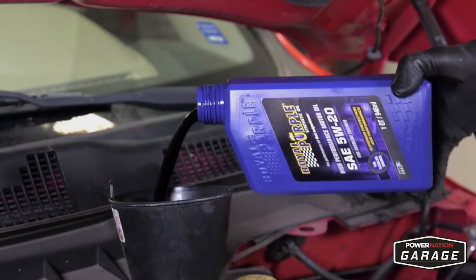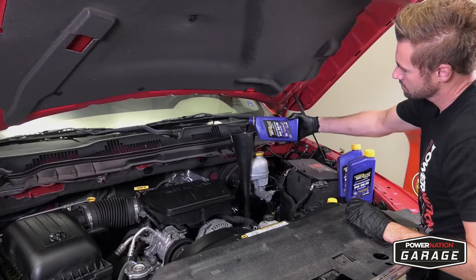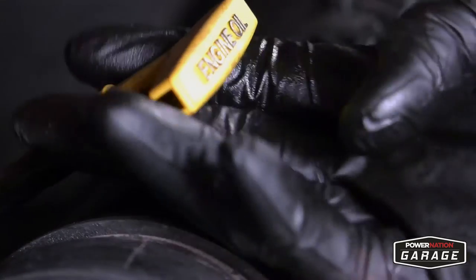Another reason I like to use Royal Purple is because it's a high-performance engine oil. So if it's good enough for the racetrack, it's definitely good enough for your car.